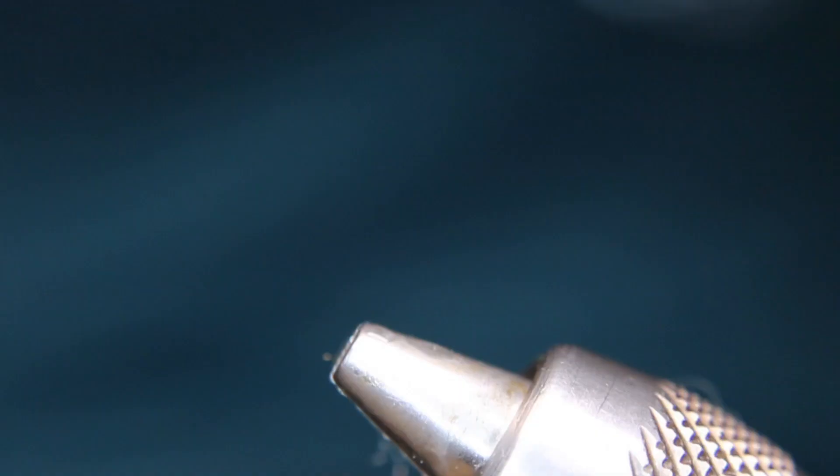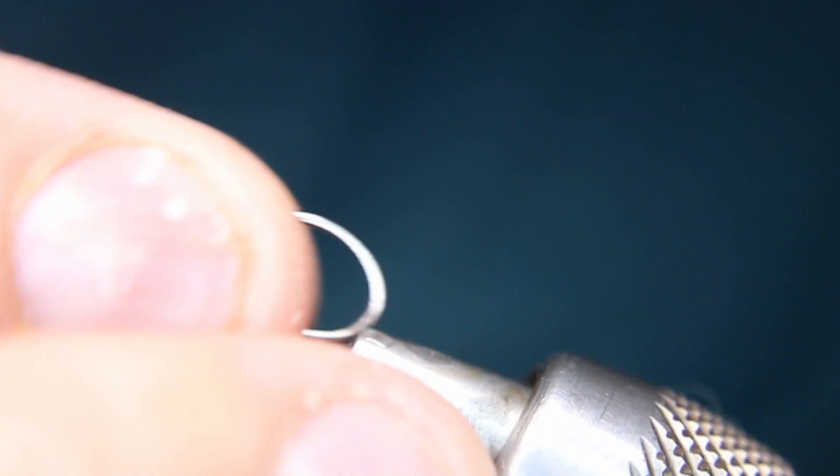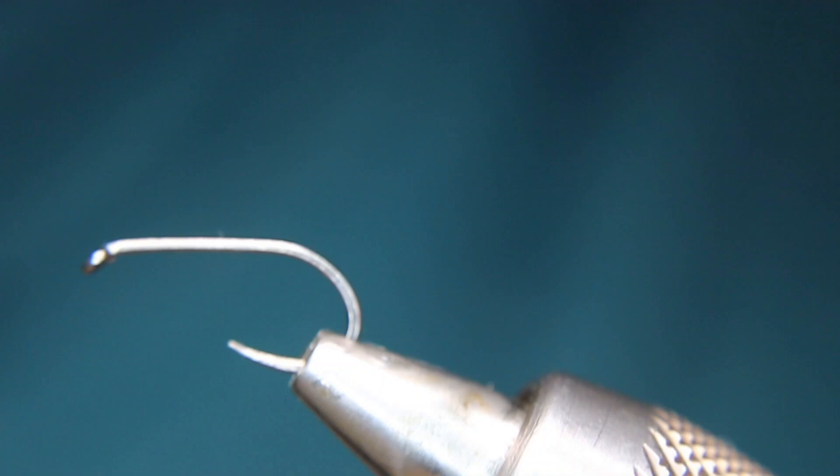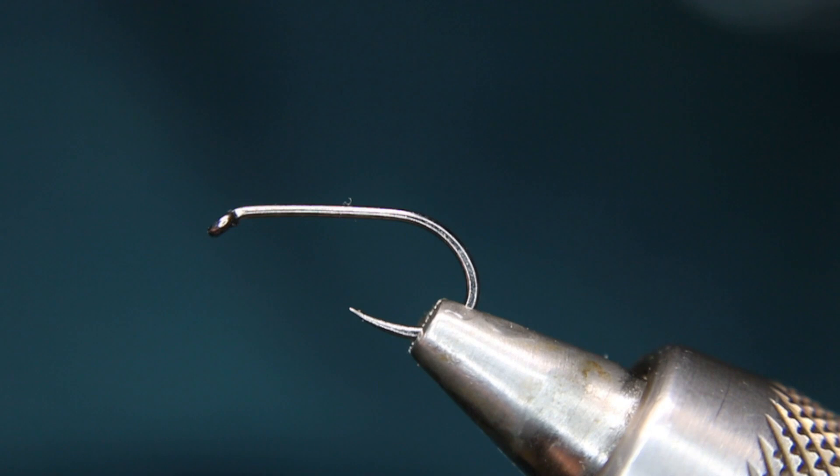We're tying it in chartreuse green, though you can do this in many different colors. The reason I don't like tying this is because I don't like this material — the squirmy wormy material is really tough to work with sometimes; it just doesn't like cooperating. There are really just two materials in this fly besides the thread: the squirmy wormy itself, and then there's going to be some straggle string.